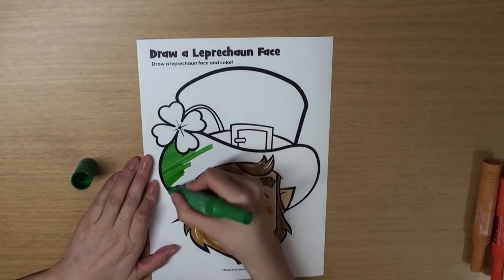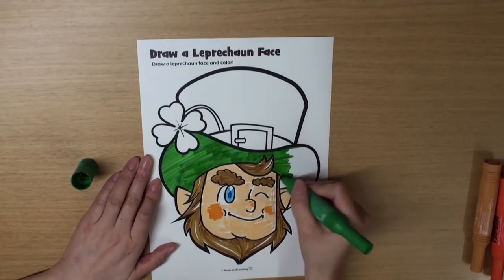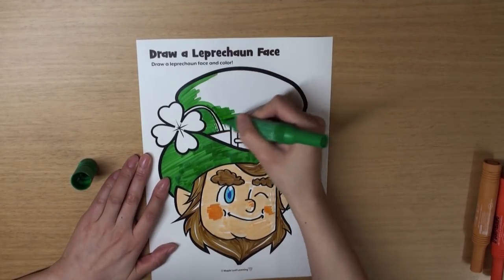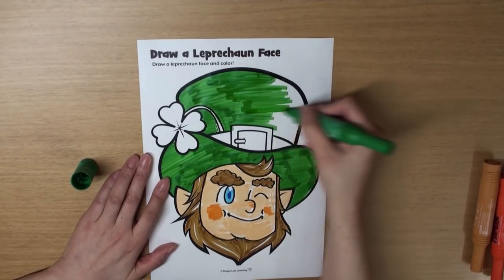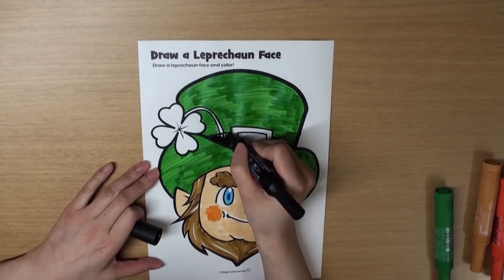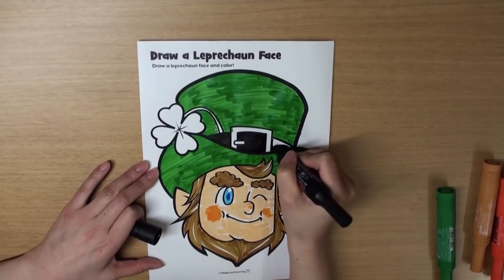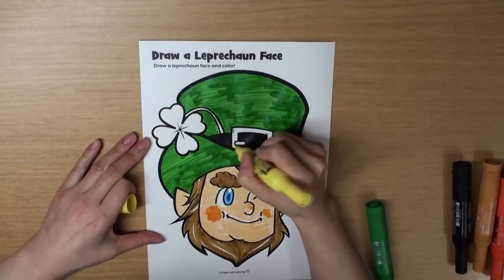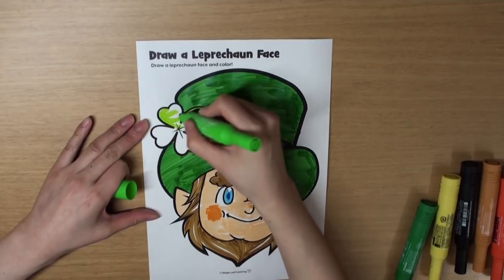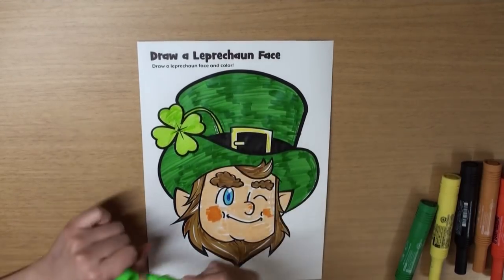Let's color his hat. What color is his hat? That's right! His hat is green! Leprechauns have green hats. And color the top part green, too. Wow, this is a lot of coloring. My hand's getting tired. And the strap — let's color that black. What color is the buckle? That's right, it's yellow. And what kind of leaf is this, do you know? Yeah! It's clover. And clover is green, too. And we're all done! Wow!